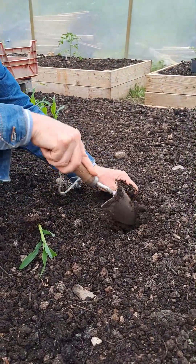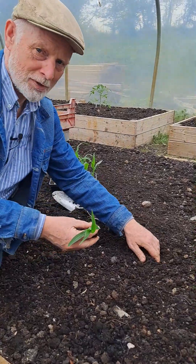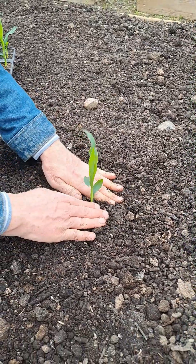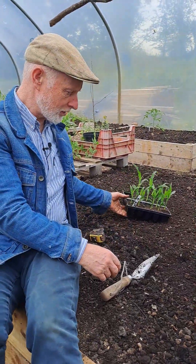This is a six foot by six foot bed. I was going to fill the whole bed but Carmel sensibly said why don't we just do a block in the middle, and then we can use the outside edges for maybe some salads, or maybe we'll even put some flowering plants in here to make the place look a little better.